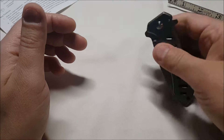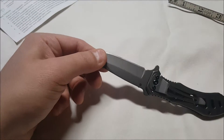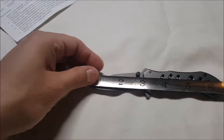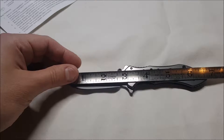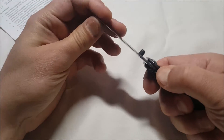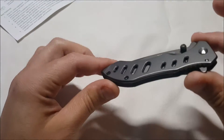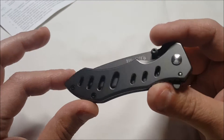Opening it up, it is a little stiff, but I'm guessing over time it will loosen up. The length is just ever so slightly past six and a half inches — six and five-eighths or something like that. The liner lock here is kind of hard to close, but that should loosen with time as well.